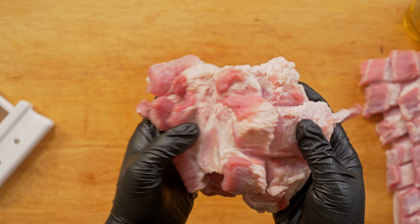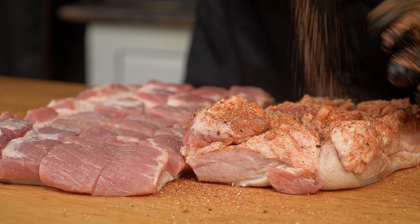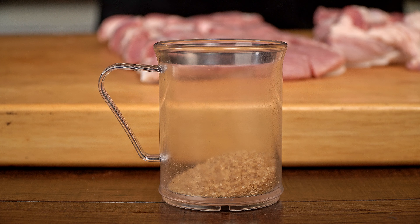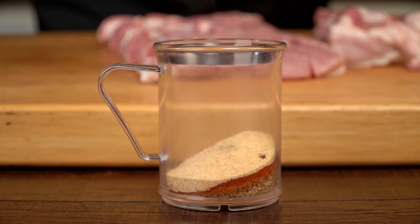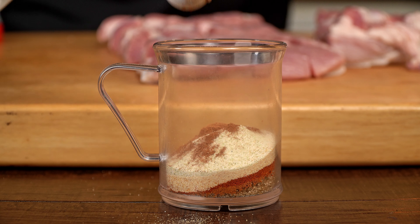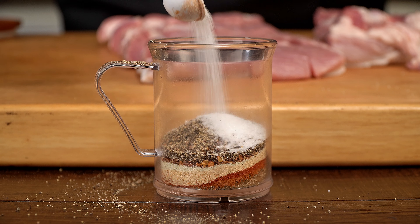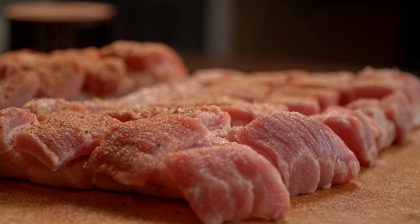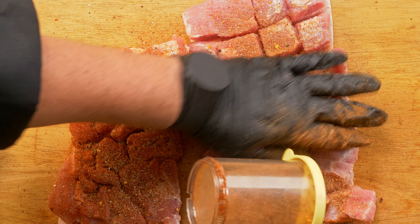Next step: the seasoning. Here you can use any rub you like. Me, I love my Ninja rub. Here are the easy Ninja rub ingredients: two tablespoons of brown sugar, one teaspoon of chili powder, two teaspoons of smoked paprika, two teaspoons of garlic powder, two teaspoons of onion powder, half a teaspoon of cinnamon powder, one teaspoon of crushed red pepper, one teaspoon of ground pepper, and one teaspoon of salt. Mix it well and rub it all over the meat, massaging it in and getting it deep inside the crevices we just created, as that is what will bring the flavors up.